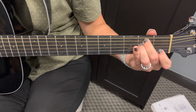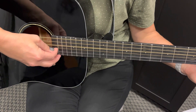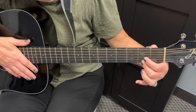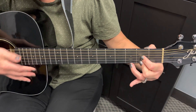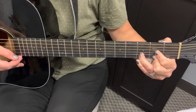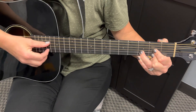Next we're going to look at the D. It's important that we are only using the bottom four strings. We're going to adjust our grip a little bit, using our first and second fingers on the E and G strings, and then wrapping our third finger to the third fret on the B string. That D chord only uses the bottom four strings.